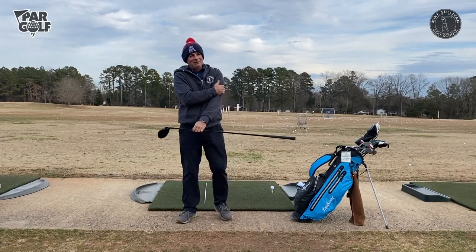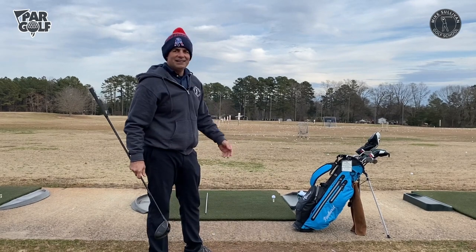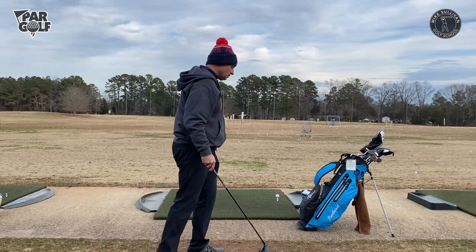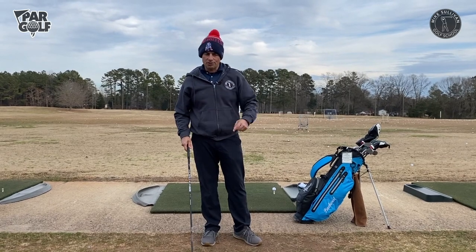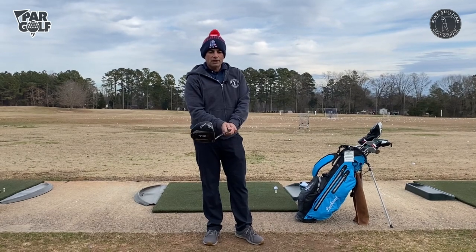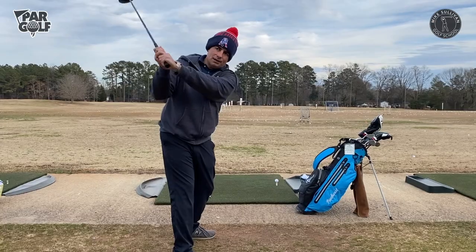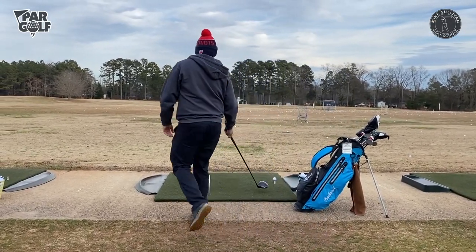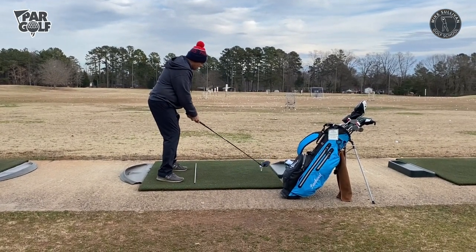Here's the trick — this is a little drill that Davis Love Jr. gave to Davis Love III. Do you guys know Davis Love III? Great player. What you do is you swing the club full — it's going to be a full swing — but it's only going to go half speed. This is not as easy as it seems. I'm going to hold my finish at the end: full swing, half speed.